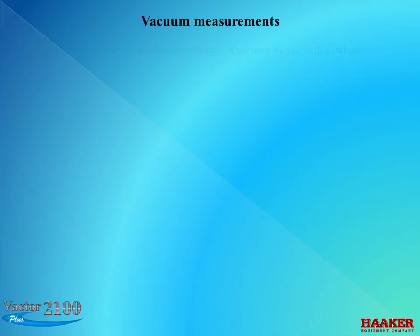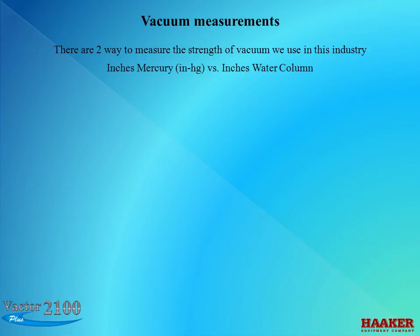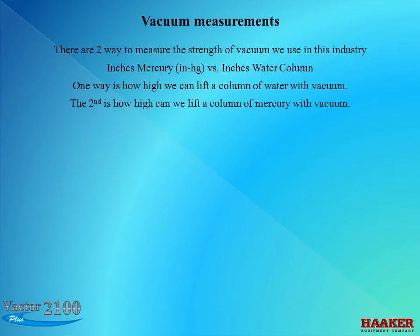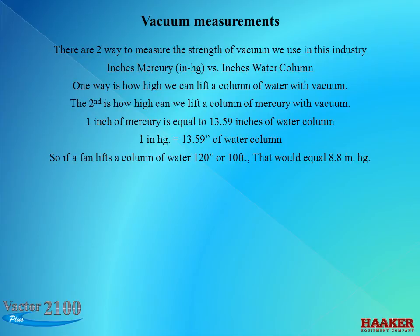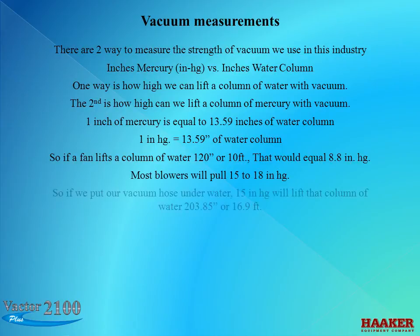Vacuum measurements: there are two ways to measure the strength of vacuum used in this industry. One way is how high we can lift a column of water; the second is how high we can lift a column of mercury. One inch of mercury is equal to 13.59 inches of water column. So if a fan lifts a column of water 120 inches, or 10 feet, that equals 8.8 inches of mercury. Most blowers pull 15 to 18 inches of mercury. If we put our vacuum hose underwater, 15 inches of mercury will lift that column of water 203.85 inches, or 16.9 feet.